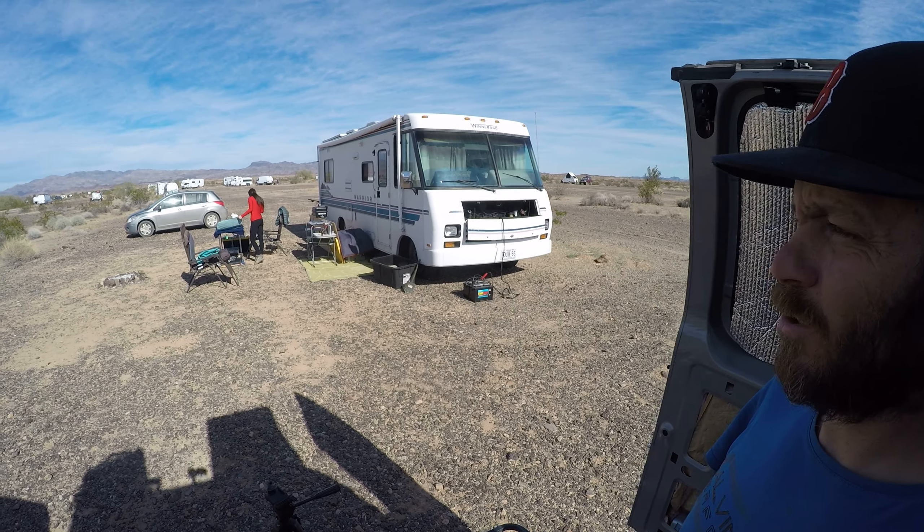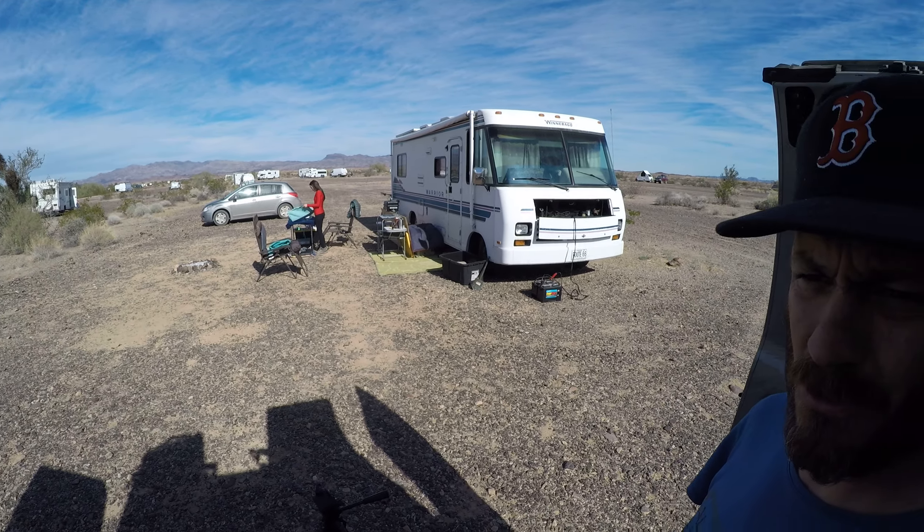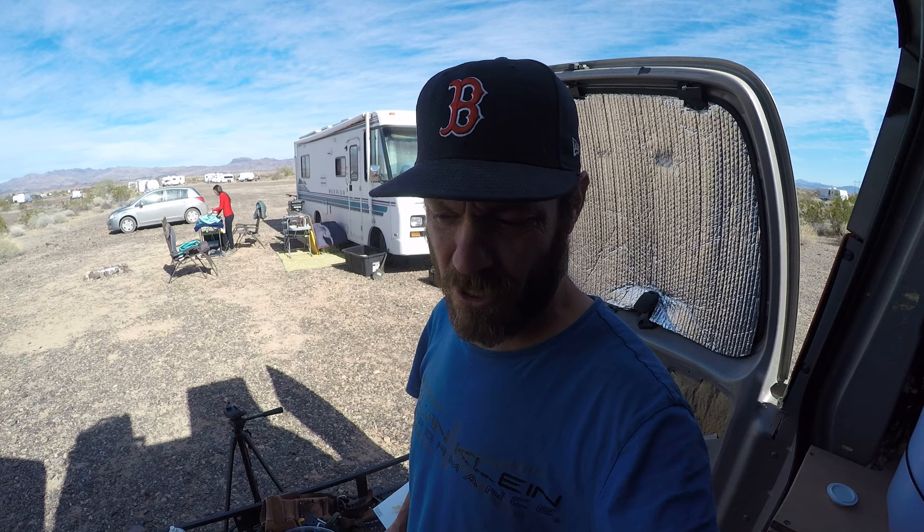Hey, what's up guys, it's Pete from Van Camping Lifestyle putting out one of my first videos here, coming from what we're calling Parker Arizona but it's actually Earp California — part of the caravan.